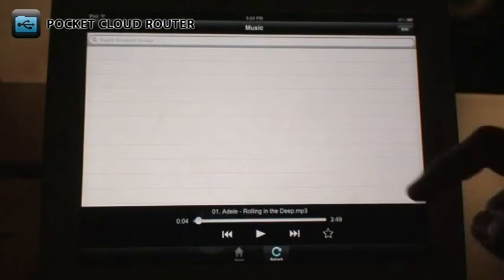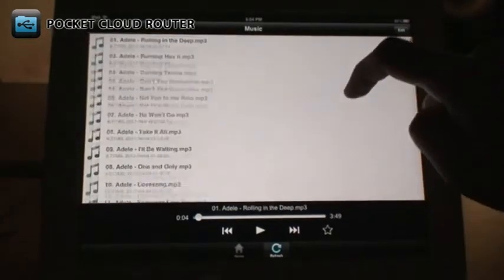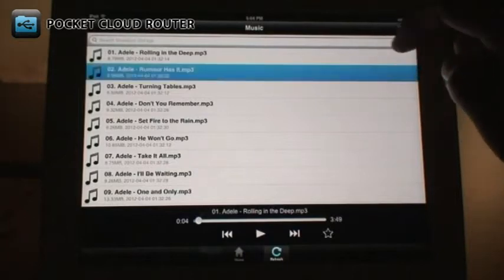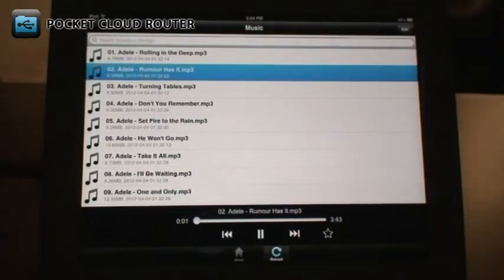The Music section shows you all the music files stored on your USB drive. Just select the file to play it immediately. You can use the controls at the bottom to control playback.